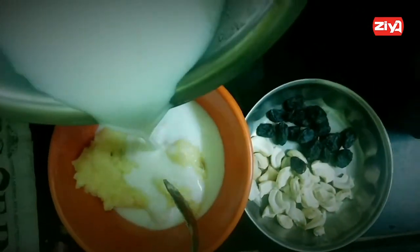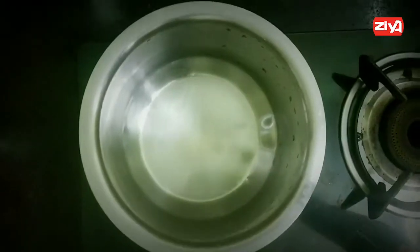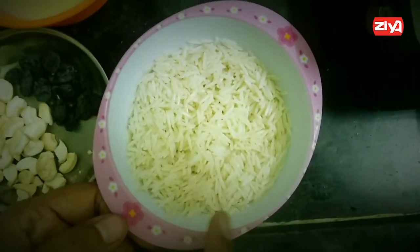Here is the rice. 100 grams of milk — it's a small amount of milk. It's a small amount of rice. I'm going to put a cup of rice.